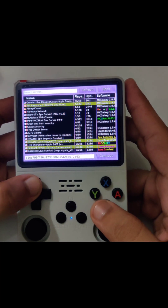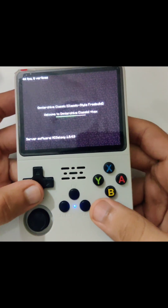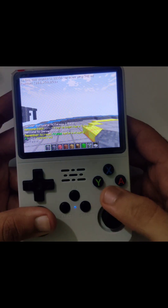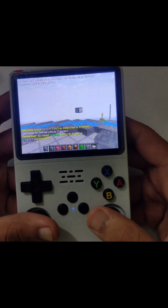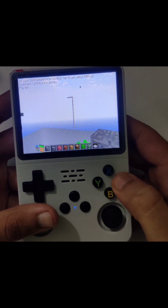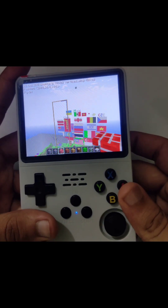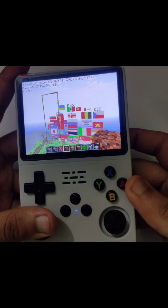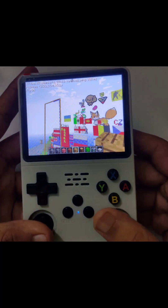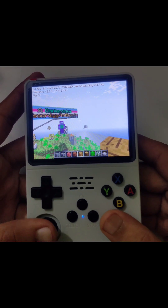For example, if I join Omni Archie it will connect — it depends on your internet connection; if it's fast, it will load. So yeah, this is multiplayer — it works well.